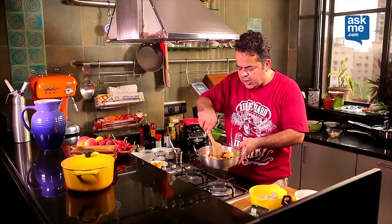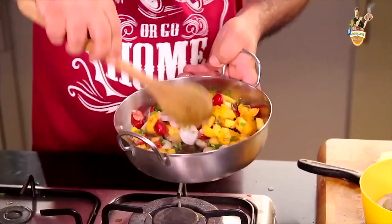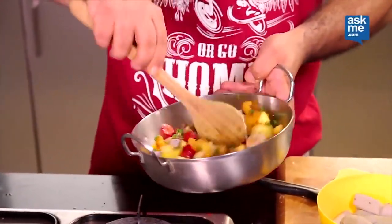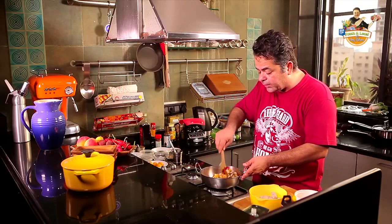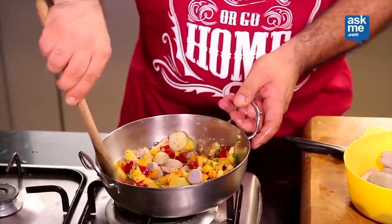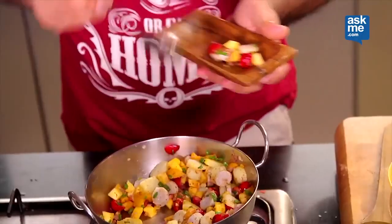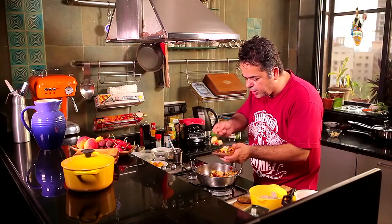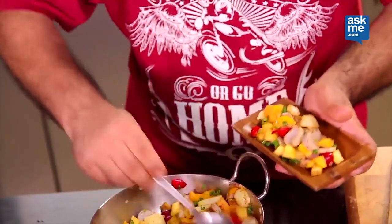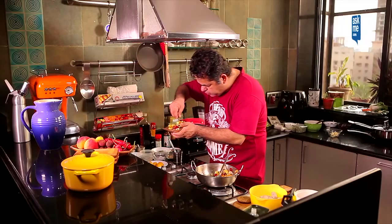Now ideally a chaat, it will be nice to serve this chaat nice and chilled, so it's a great party snack. You can actually make this a little time ahead and then keep it in the fridge. A nice lovely chaat made fresh for you in your homes — with some chopped spring onions — my stone fruit chaat just for you is ready.